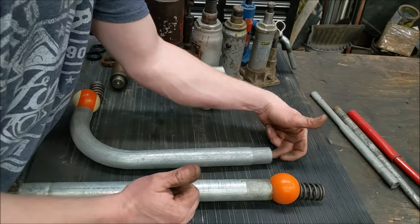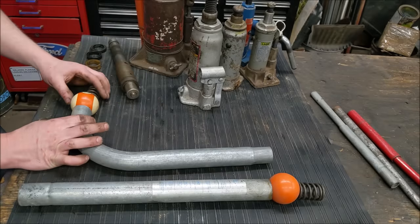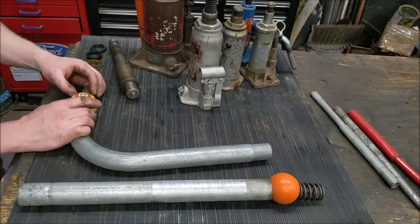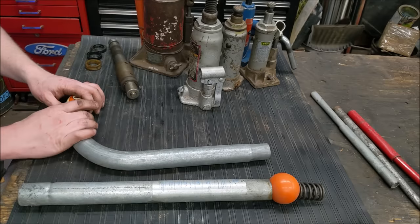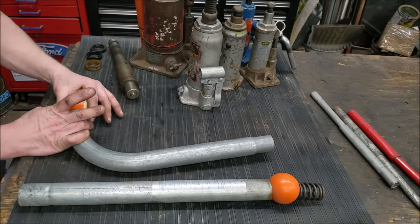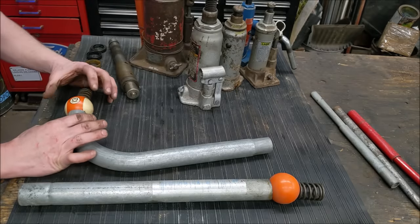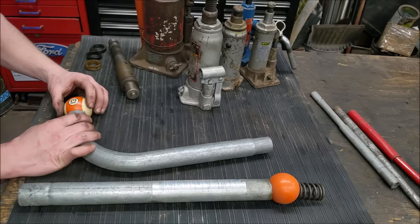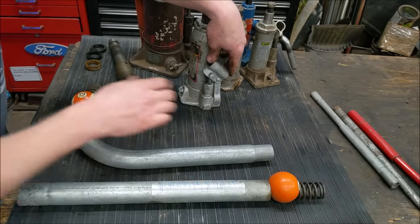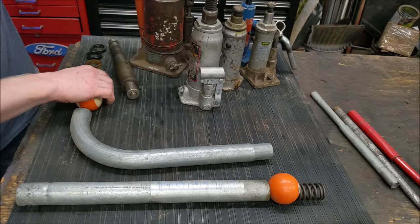Fluid doesn't want to go back — it wants to go through a second check ball up into the hydraulic ram. That check ball gets pushed away and fluid runs past it, then the spring pushes it back down when the pressure inside is lower than outside. The more weight you put on it, the harder it pushes against that ball. You open it up, let fluid in, pump it, it closes — then it opens the other one and lets the ram go up. That's it.